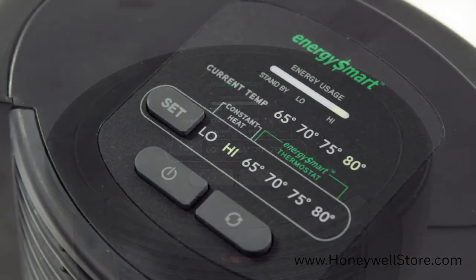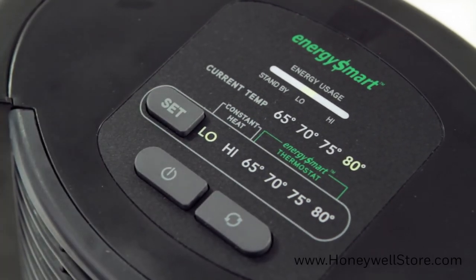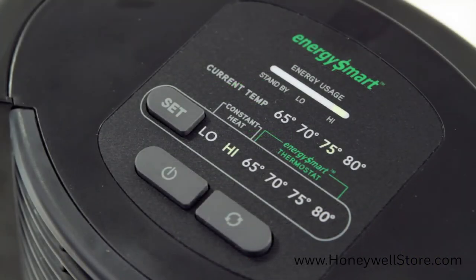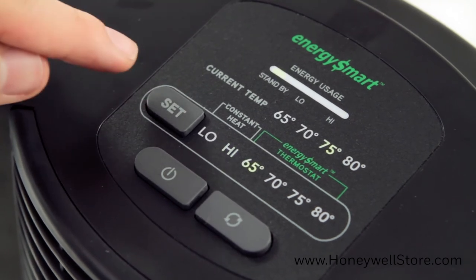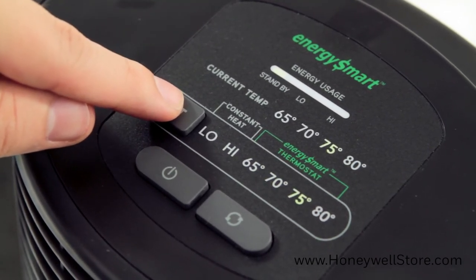Press the set temp button to low or high for constant heater mode — low for 900 watts of power or high for 1500 watts of power. To use energy smart mode, press set to choose from the four comfort settings: 65, 70, 75, and 80 degrees Fahrenheit.